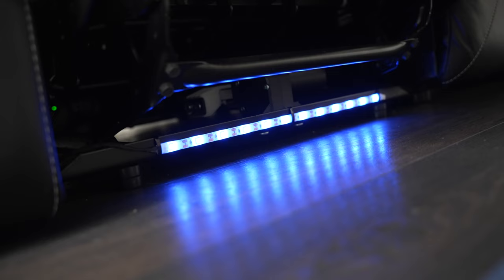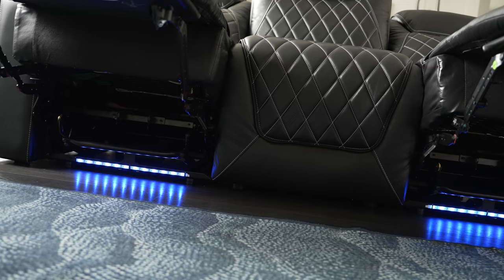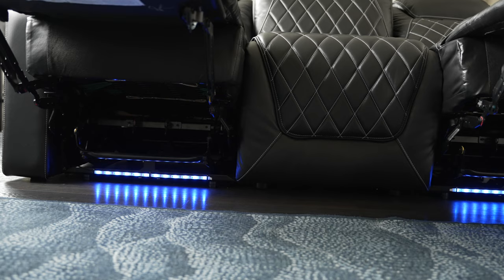And that's all it is. If you recline the seating, you can see this simple LED strip running along the bottom — just zip-tied in. I guess it's not the end of the world, considering if you know what you're doing, you could probably replace it if it ever dies on you, or maybe even replace it with an RGB strip. But certainly not the best execution of light strips on furniture I've seen.